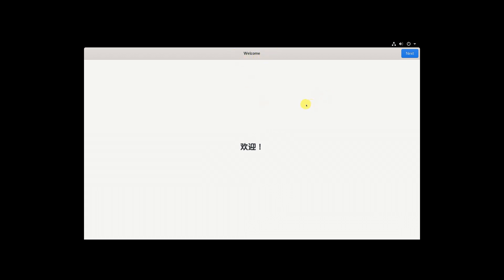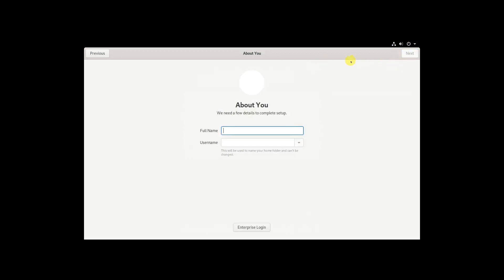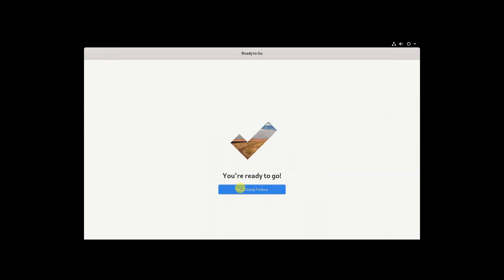Once your computer has restarted, you'll have a welcome menu. Just click Next, click Next again, and if you want to add your accounts you can. Enter your full name and username, click Next, then enter your password. Now that that's done, you can use Fedora.